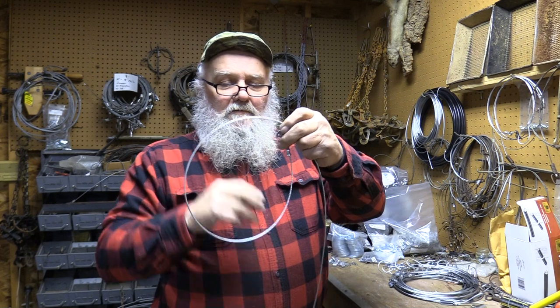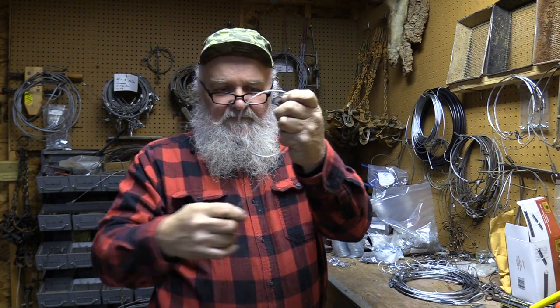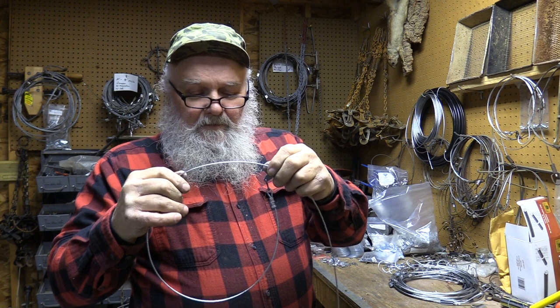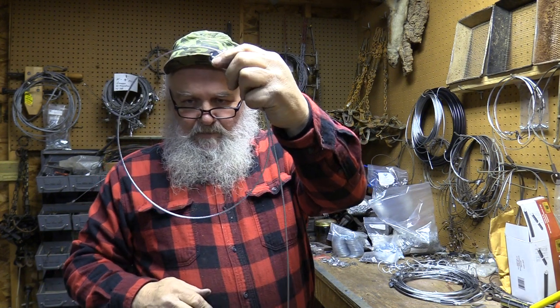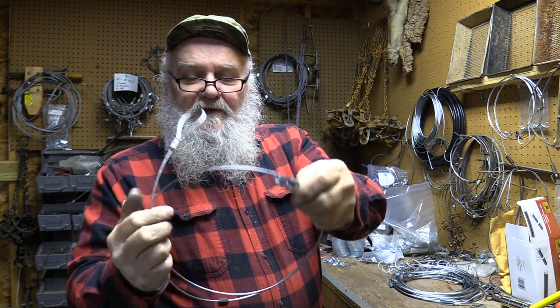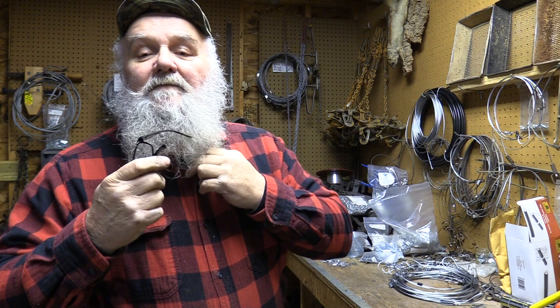After I get a snare completed, I do not want to store them in real small circles because their memory will stay that way over an extended period of time and they'll get out of whack when you go to use them. I usually try to keep them about the size I'm going to use — for coyotes, about 9 to 10 inches. Stick the end back through and weave it so it holds itself together, then store them in a pile. When I get finished making all these, I'll take them in the house and put them in a solution of baking soda water and boil them until they come to a boil. That takes the oil off.